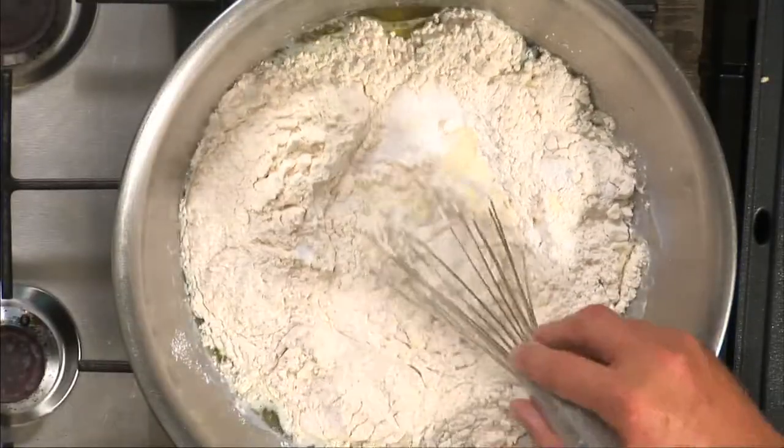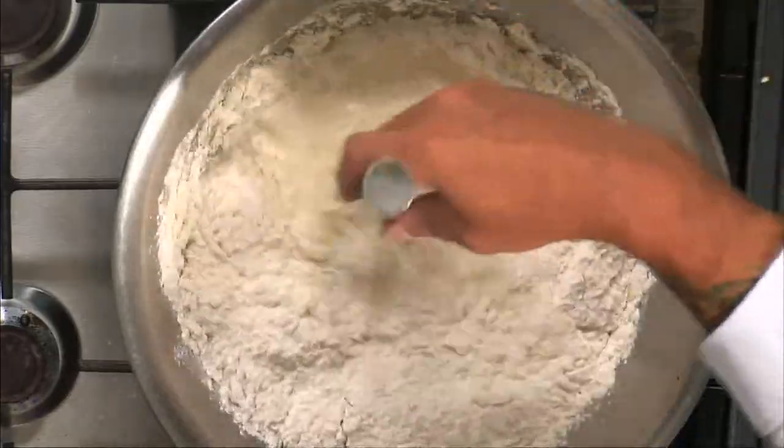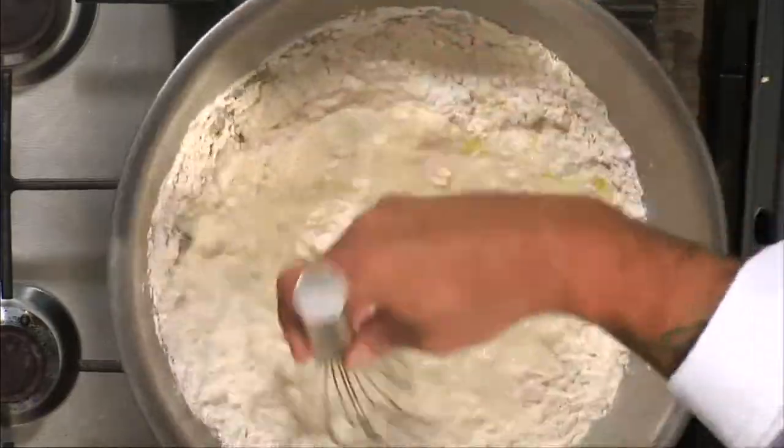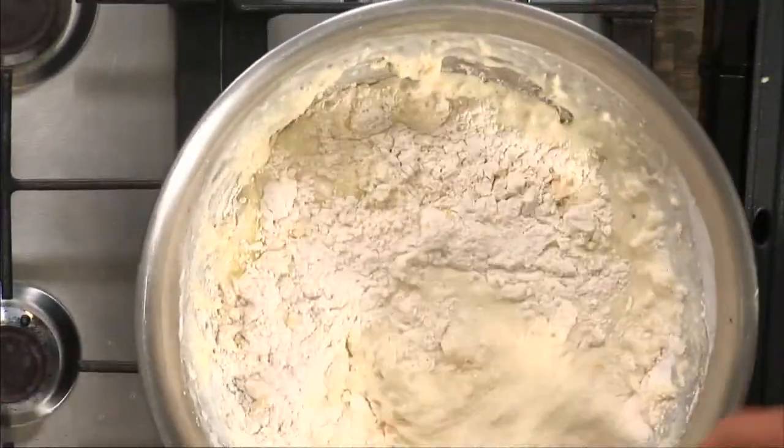So what I have here — I have the flour mixed in and I have a little bit of the baking powder, the sugar, and the salt. And one of the keys when you're mixing your pancake batter is you don't want to over-mix it.